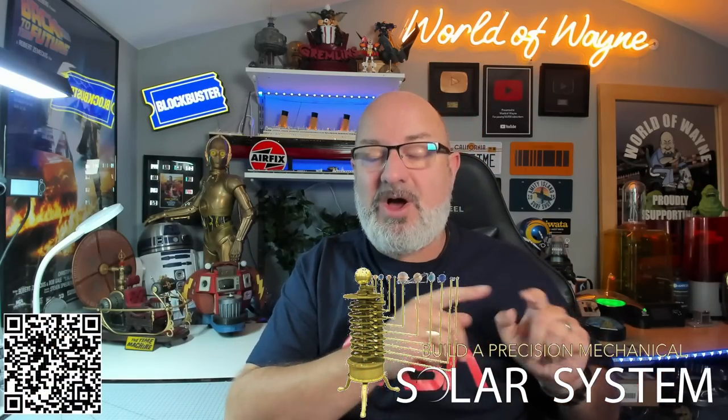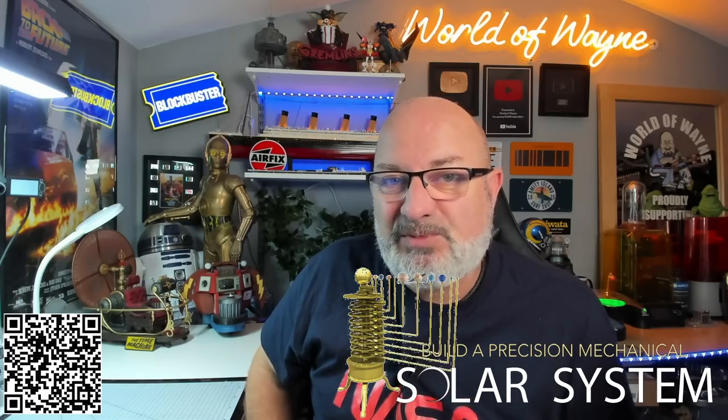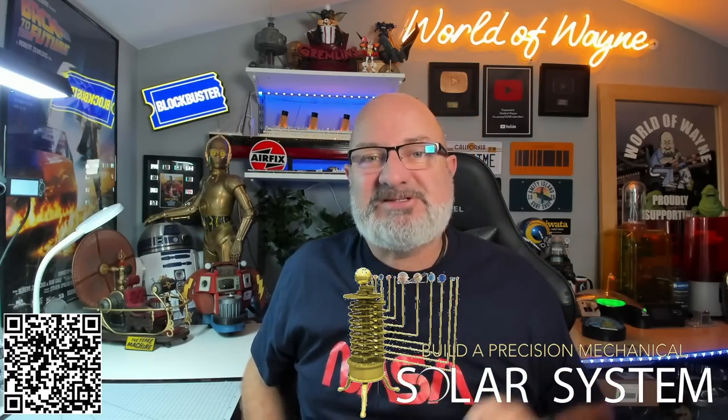This is absolutely brilliant. If you do want to get yourself this, I have put a link down here, and there is a QR code that you can scan. It will take you straight to the build model solar system website, and you can actually build this along with me. It's 12 stages, everything we need is in the box, and I'm going to do one stage per video — so there'll be 12 videos in this series.